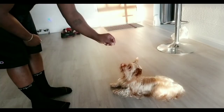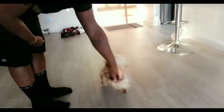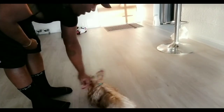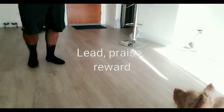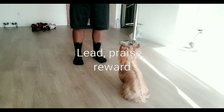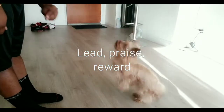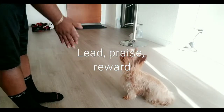Basically, wherever the treat goes, Diddy will go. He wants his treat, so he'll do whatever I ask him to do for the treat. It's all about your power in your own hands. Sit. Good boy. Sit. Good boy.